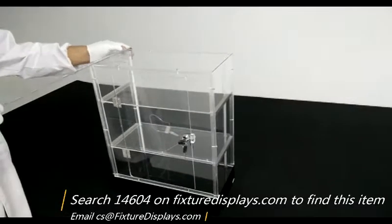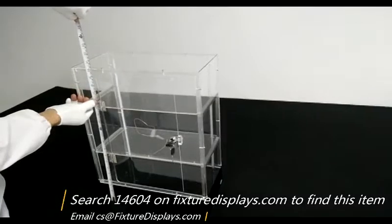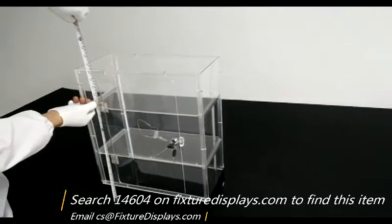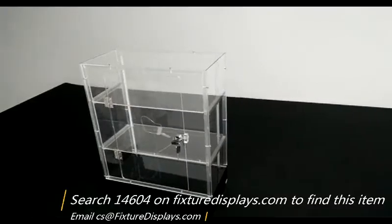We're going to give you some dimensions of this unit. It's 16 inches left to right, 8 inches front to back, and 20 inches tall. It weighs right about 9 pounds.